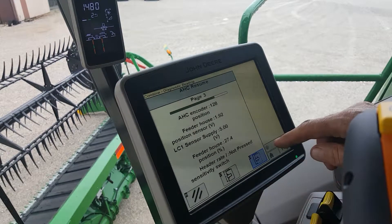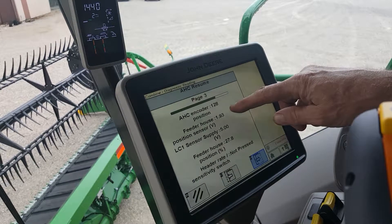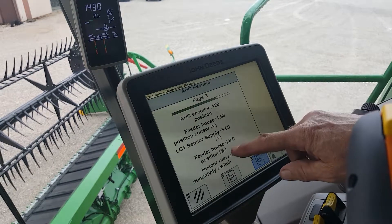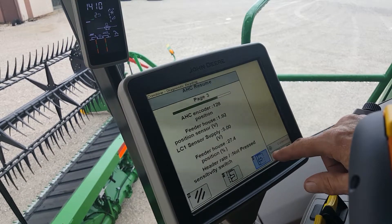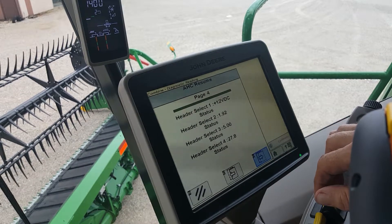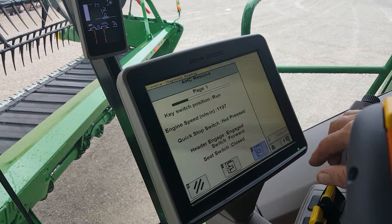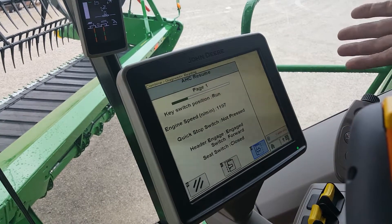We go to the next page and it gives you all of your sensors: power out to the sensors, the mouse position, header rate, sensitivity switch — not pressed. Now we're back to page one. So it's just a quick check that you can do.